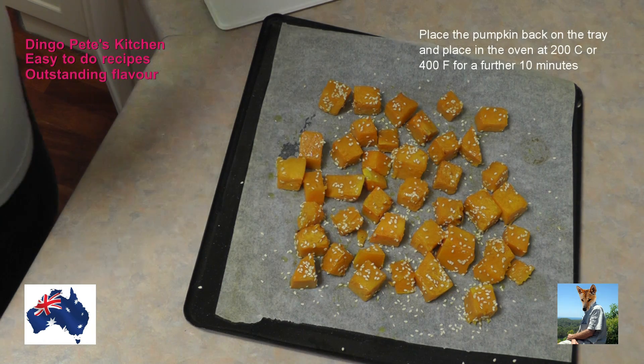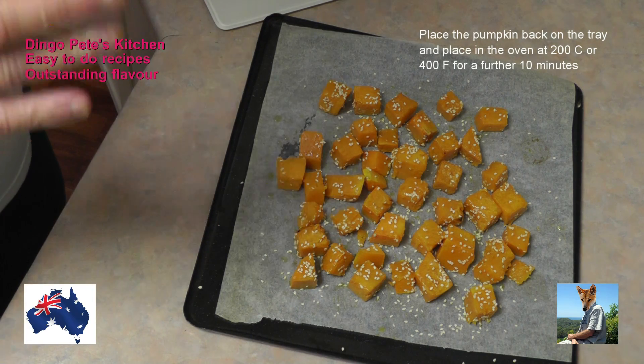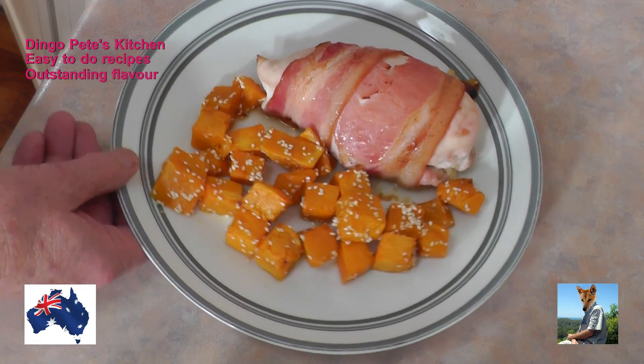The pumpkin's back on the baking tray, sprinkled with sesame seeds. I'm going to put that back into the oven again at 200 degrees for about 10 minutes and let that bake off. The pumpkin is already very, very tender - this is going to be delicious.